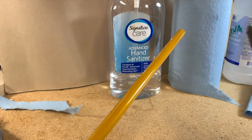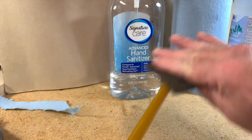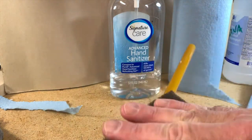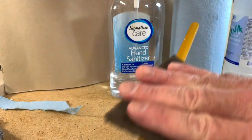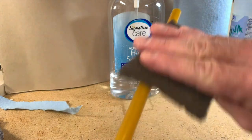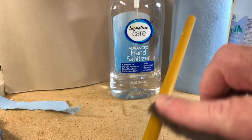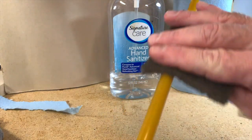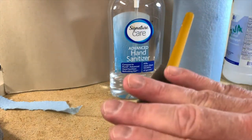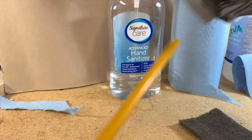Now that it's dry, take a scotch-brite pad — this is the gray one — and just take a little bit of the sheen off. You don't need to do a lot of this, just take some of that clear coat off, and this will improve adhesion greatly. You can see you've done enough when you've eliminated the gloss from that part of the blank — it now looks very matte. Then with a dry clean rag, just wipe the blank again.